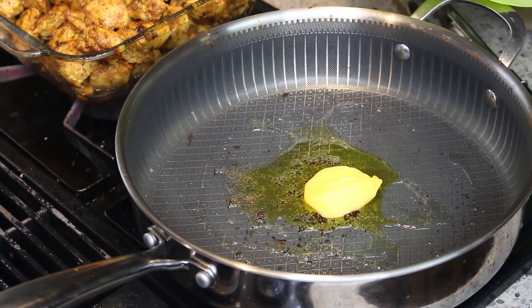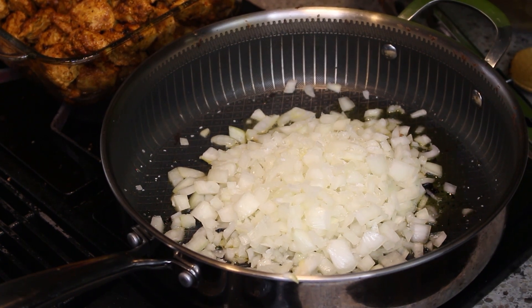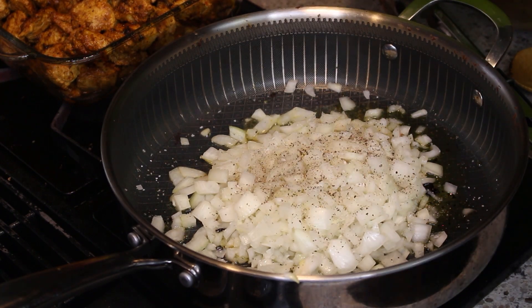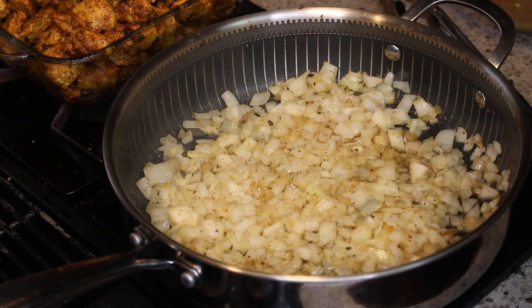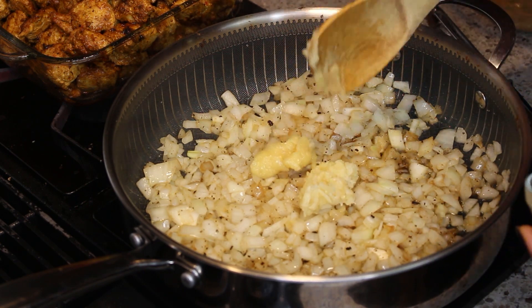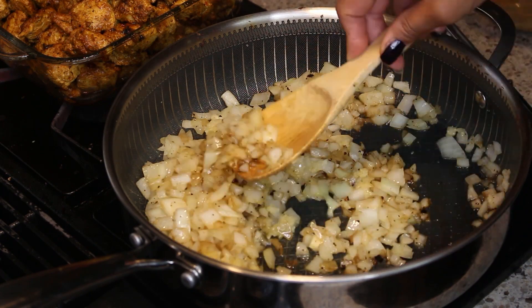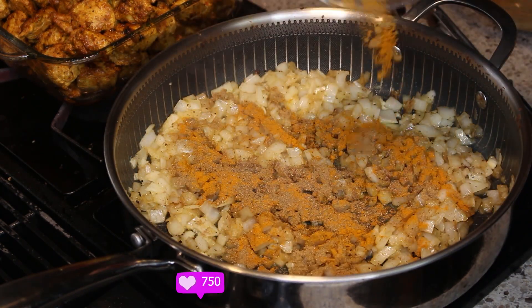So now I've added some ghee to my pan and I'm adding in the onion and some salt and pepper. I'm going to let this cook a little bit, get a little translucent, but it will finish off in the dish. Now I'm adding in ginger paste and some minced garlic. I'm going to start to combine that — this is the beginning of making that wonderful sauce.